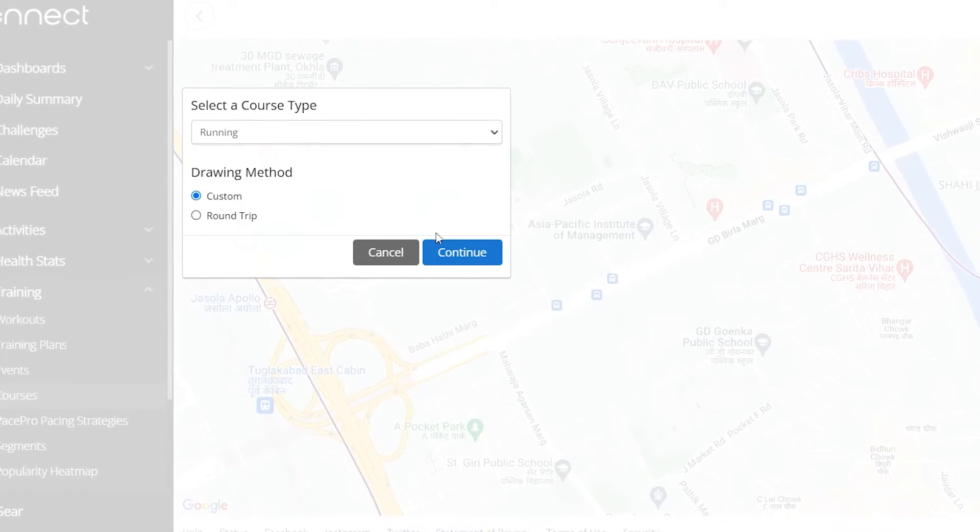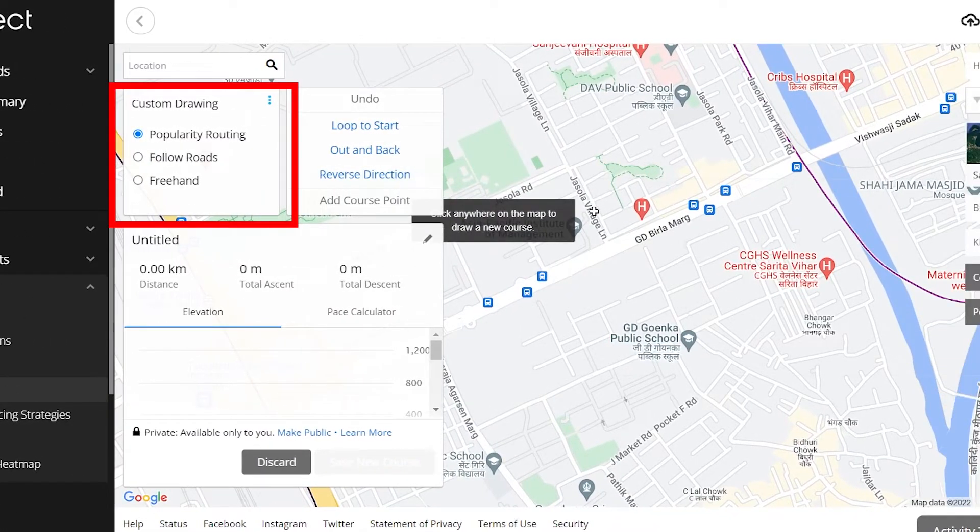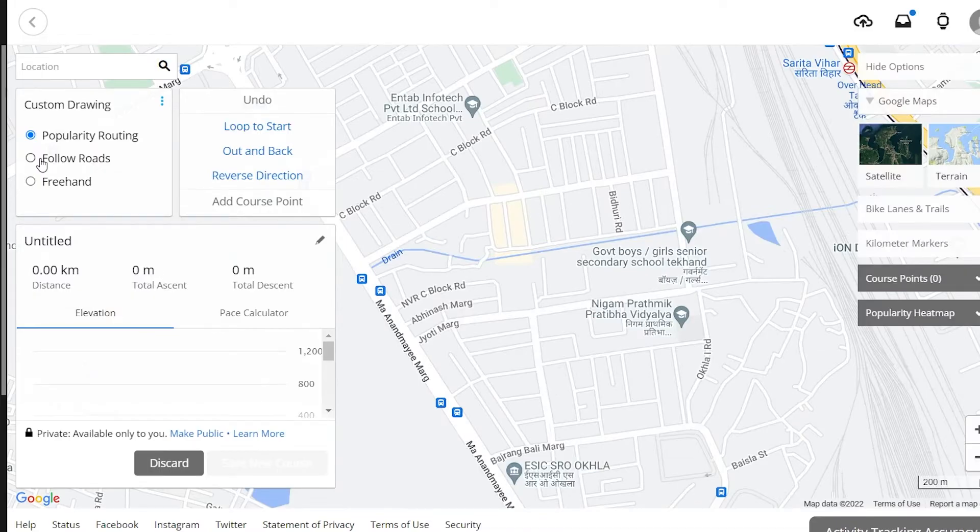Now just left-click on the location you want as your starting point. But before you begin, you need to select a custom drawing style. Popularity routing may or may not work for your location — it didn't work for me. However, you can create a map for city roads using the follow roads option. I would recommend using free hand for open terrain, fields, or similar locations, as it draws the path over buildings as well. Within the city, I would recommend selecting follow roads as it makes drawing the path easier.